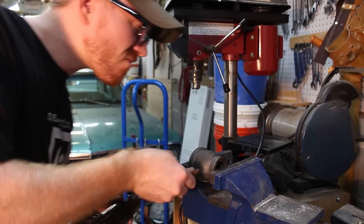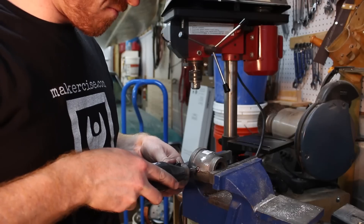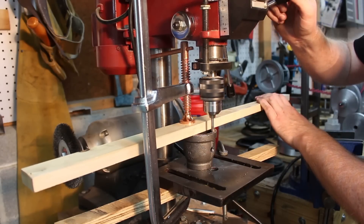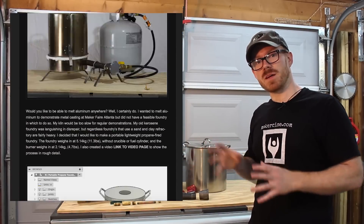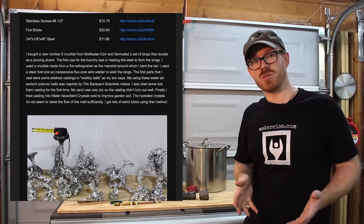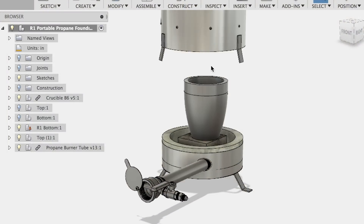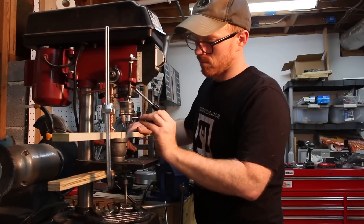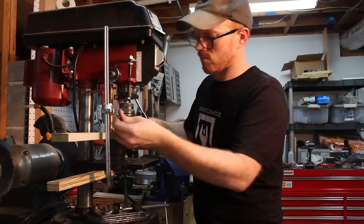I need a propane tank. I got a regulator that will go up to 40 PSI, and an assortment of fittings and plumbing parts. I'll have a detailed article on makersize.com that will have a bill of materials in case you want to build this same foundry. It'll also have a Fusion 360 model. If you want to help support the content I generate, you can use the Amazon affiliate links in the post as well.